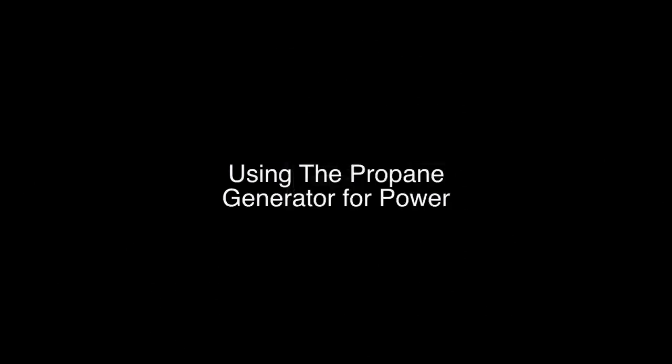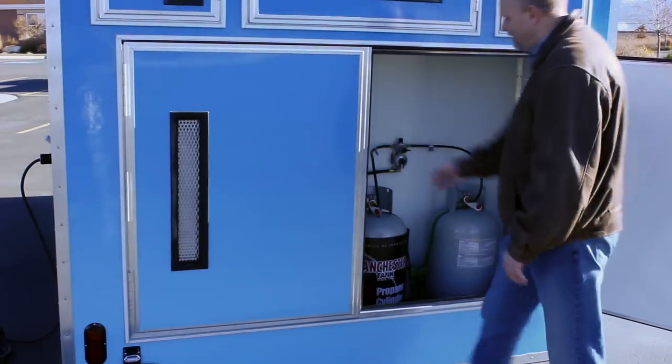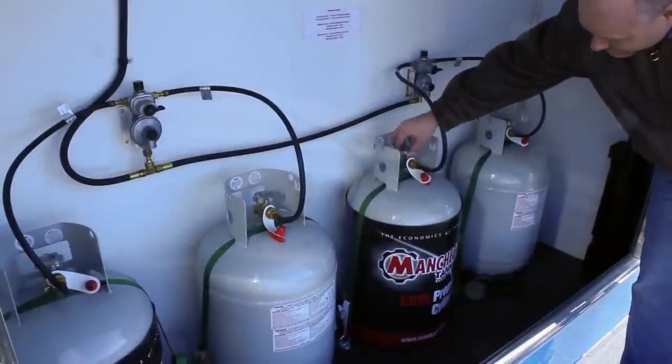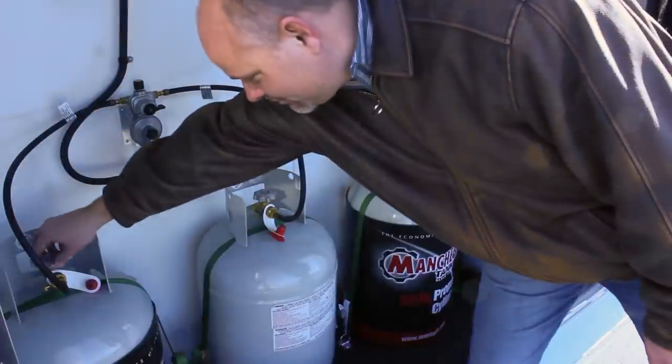Using the propane generator for power. Propane is combustible. Do not allow anyone to smoke anywhere near the propane tanks while performing these next steps. Open the propane tank compartment. Turn all four propane tank handles counter-clockwise to start the flow of propane to the generator. Close the compartment door.